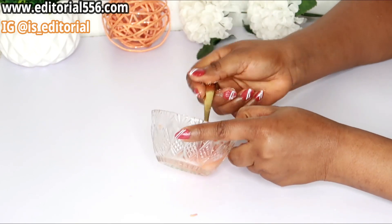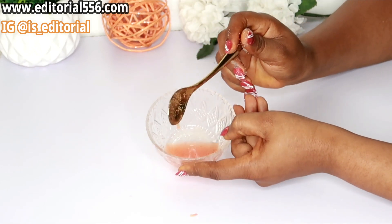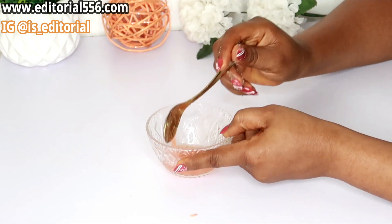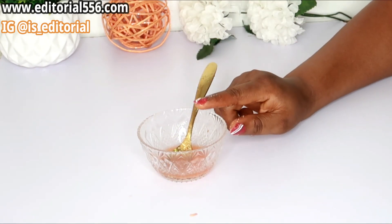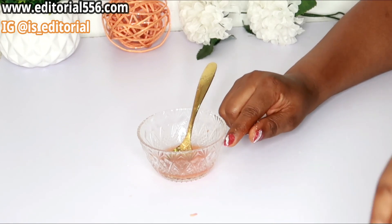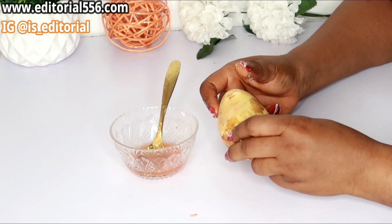After putting the sugar in, do not stir it too much — just a little like this — so that the sugar won't dissolve into the tomato juice.